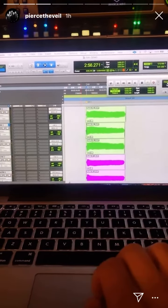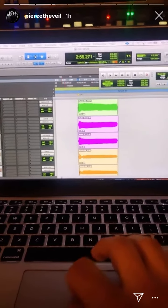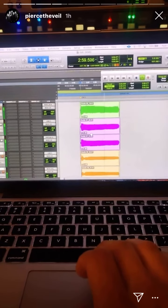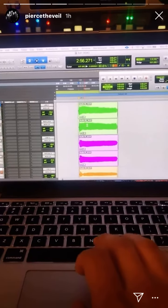Then I added a second harmony that just goes straight, and that sounds like this. I just sang it twice. So then put them together and it sounds like this.